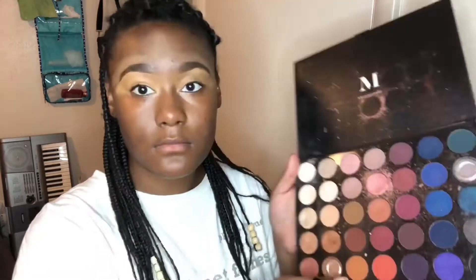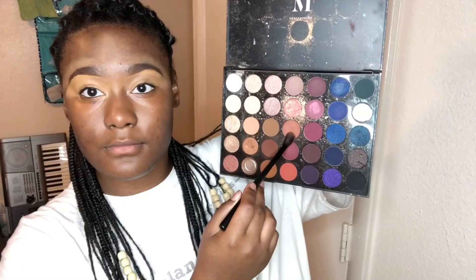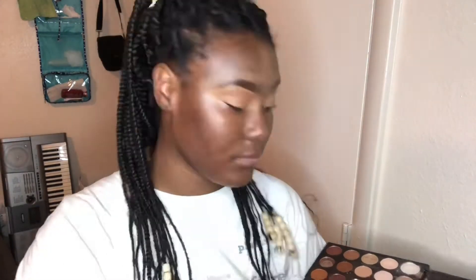Next step, going in with my Morphe 35V palette and taking this orangey-brownish shade — not really sure how to explain it any better than that. It's going to act as my transition color. I'm just lightly putting it over my crease area and blending it out.